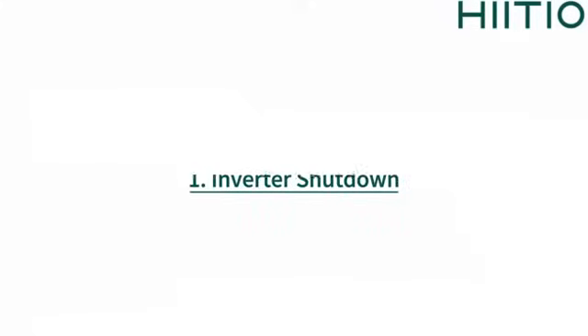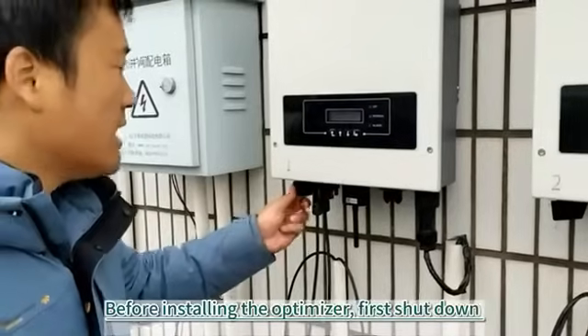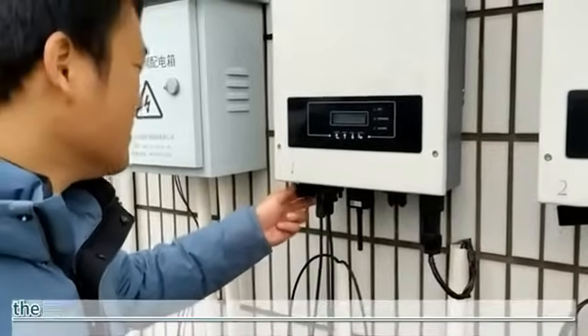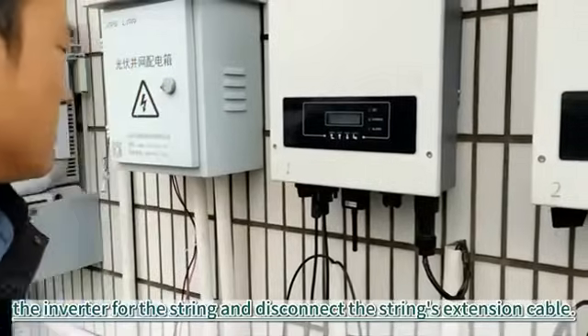1. Inverter Shutdown. Before installing the optimizer, first shut down the inverter for the string and disconnect the string's extension cable.